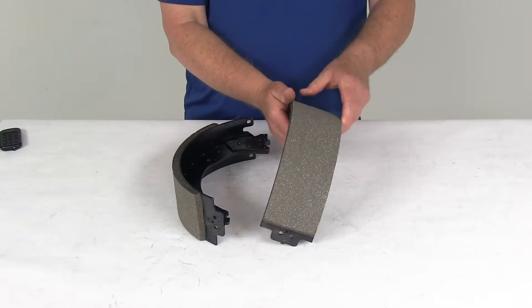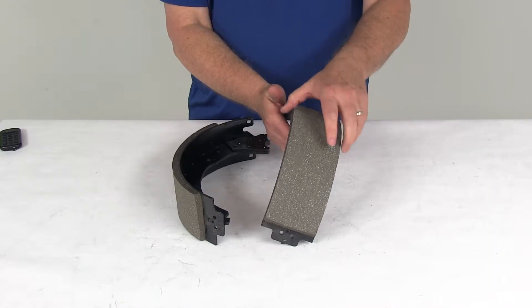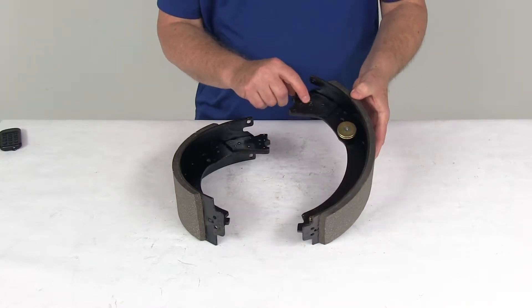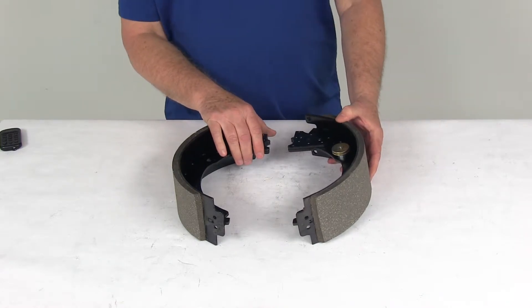These brakes have a nice automotive grade friction material — it's molded to the brake shoes and since they're fully bonded, not riveted to the shoes, it gives you a lot longer life and more braking torque. If you notice right up here, they are stamped R for right, L for left, to tell you what position they go on the brake assembly.